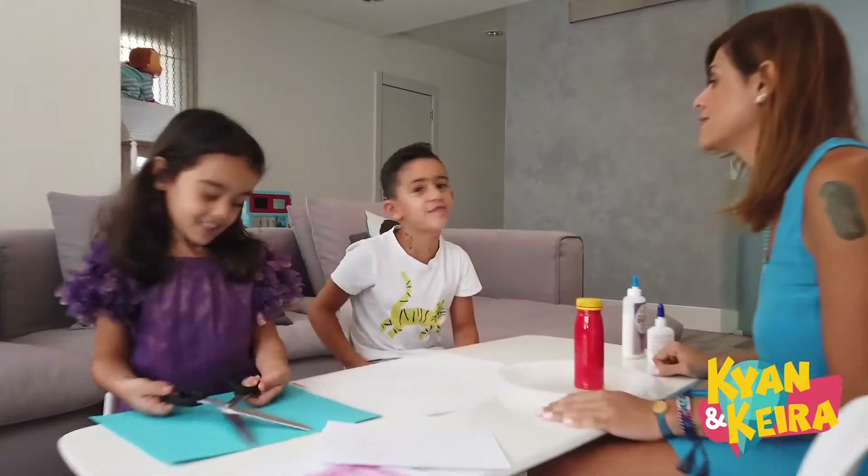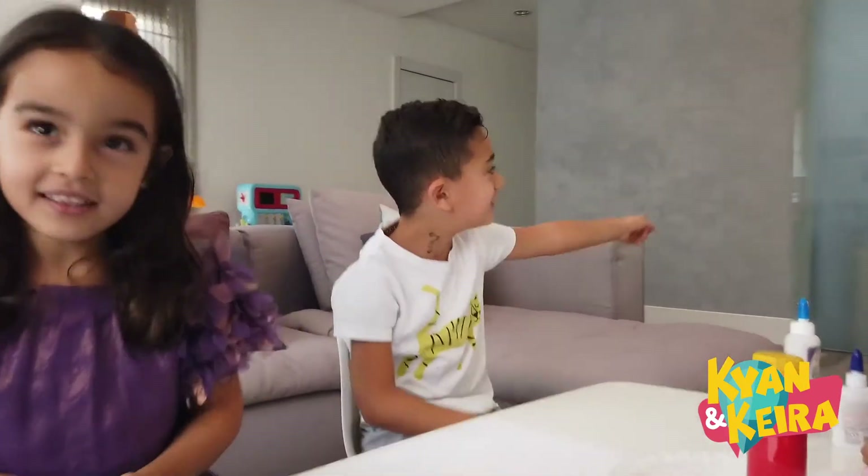Hi guys, today is Father's Day. Daddy's working.